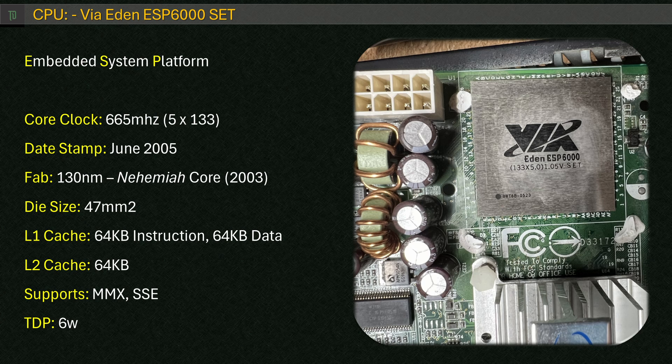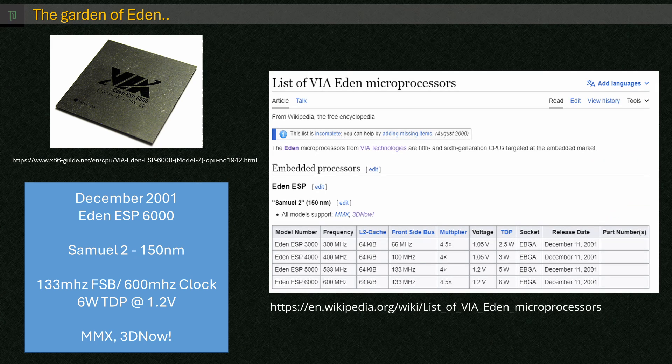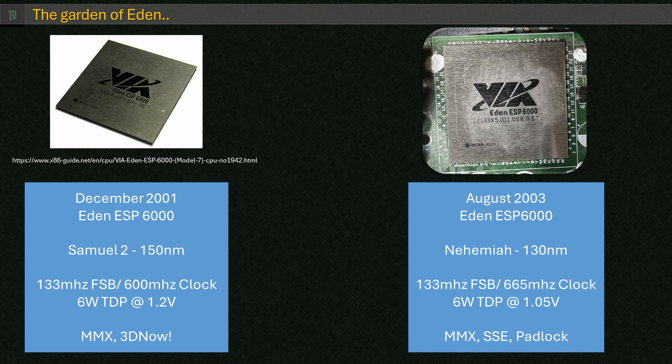There is an explanation. When Eden was introduced in December 2001, it launched with four models ranging from 300 to 600MHz, with the top model being the ESP6000 based on the 150nm Samuel 2 core. A few years later, VIA released a chip also called the ESP6000 — but this time without a space — and it's a completely different beast, with a newer core, a full-speed floating point unit, lower voltage, and a 10% clock speed increase. Both are ESP6000 chips but separated only by internal model numbers.